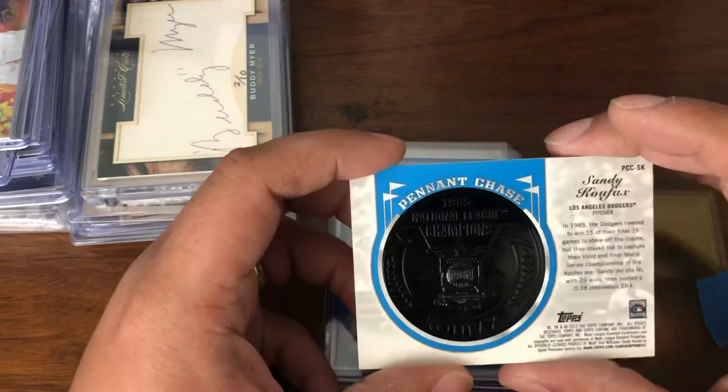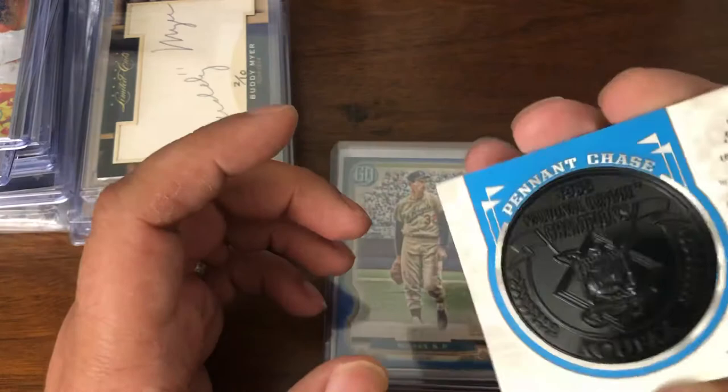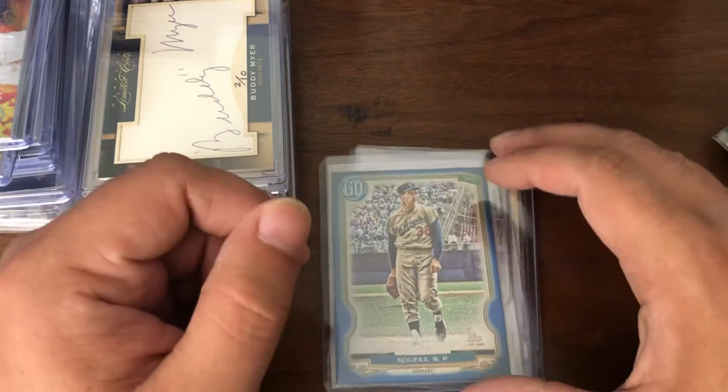That's one of the large medallions from 2013 Topps — 26 wins, pennant chase, and 1965. Nice little add-on. I didn't have it, so again picked it up inexpensively. I'm willing to forgive a little bit of corner ding just to fill in that gap.